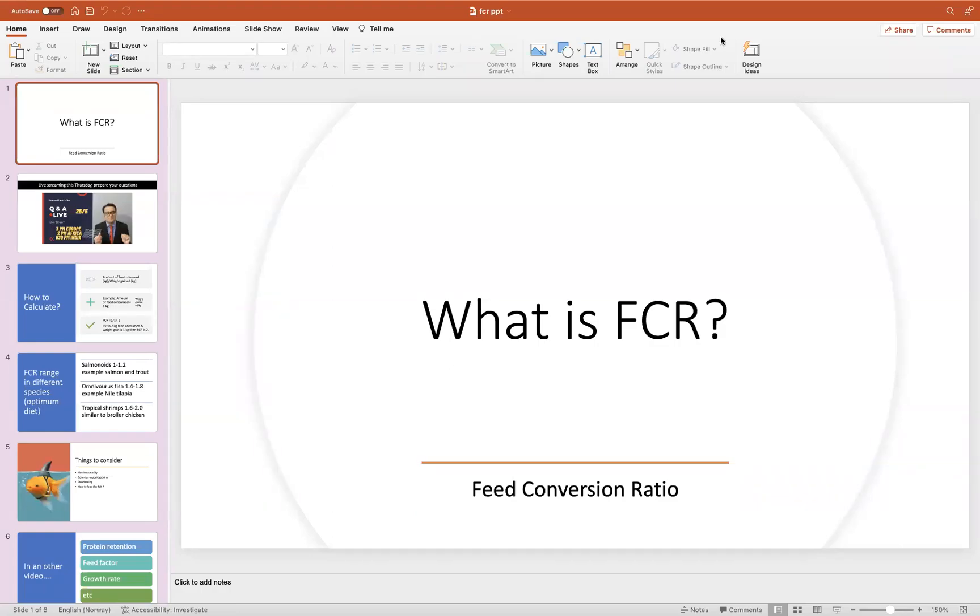Hello everyone, welcome to a new episode on Aquaculture Tribe. As you remember, in one of the previous videos I discussed about how you design the fish feed experiment and how you test the ingredients. I'm very happy that I have started to get emails and questions related to that. I'm very glad and I just answered one right away.